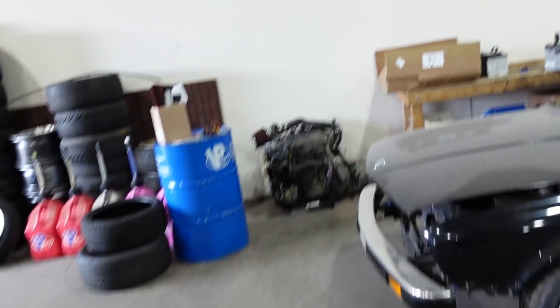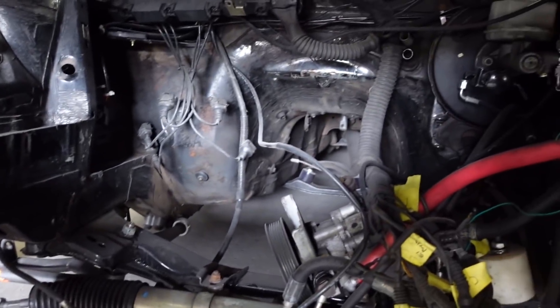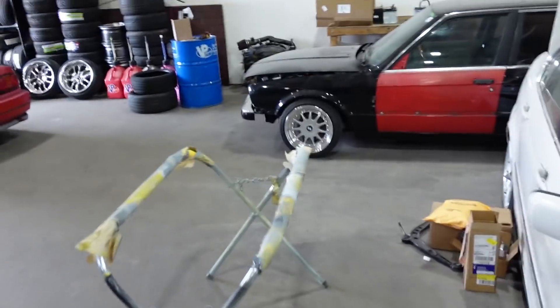Unfortunately it got hit pretty bad — we bent the front frame rail. A couple months ago my buddy Sean was able to straighten the frame for me, and I'm still so thankful for that. But there's one more thing we need to do before we can get the engine back in and get it running: we need to prep the engine bay. It was whacked with a hammer a million times to get straight, and there's quite a bit of surface rust in here because it's an 80s car. The car deserves more than just a rattle can spray paint job.